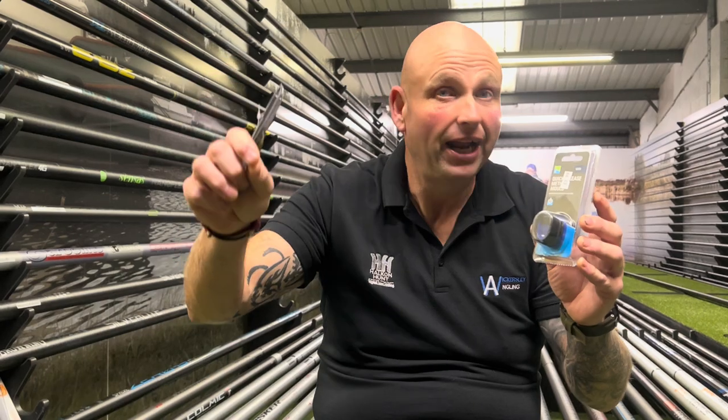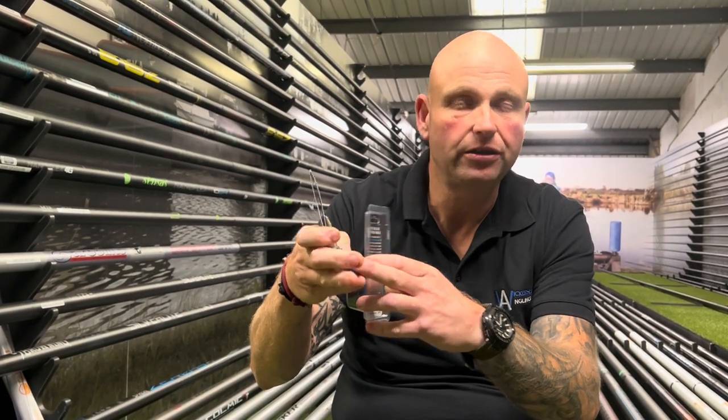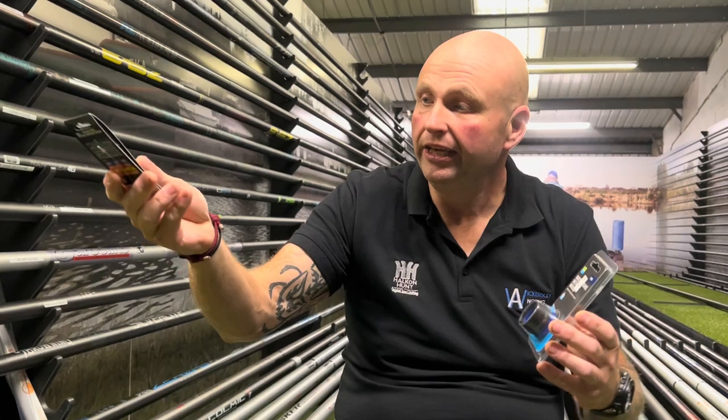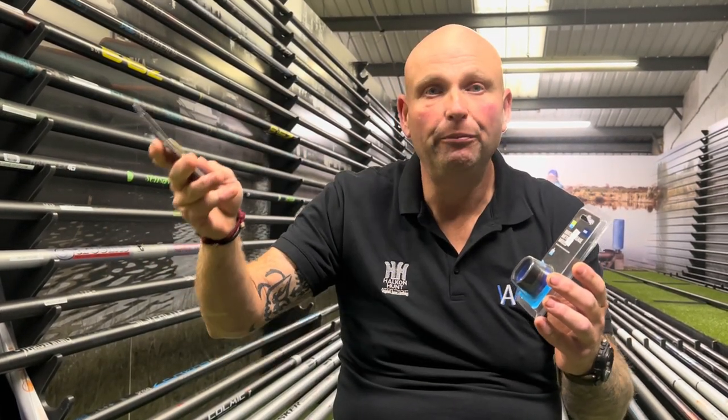This one is the go-to feeder for a lot of venues in the winter months. All you're doing is basically tapping half a dozen maggots in, like you would do with a toss pot on the end of your pole. They are really small method feeders, so you can't over-feed. You can put them on with your thumb, or if you're no good at that, there is the mold which is basically foolproof.